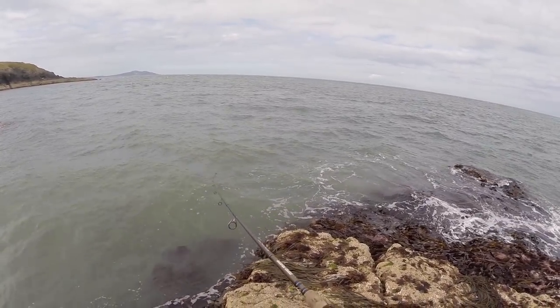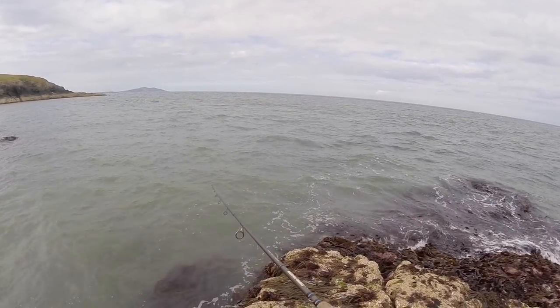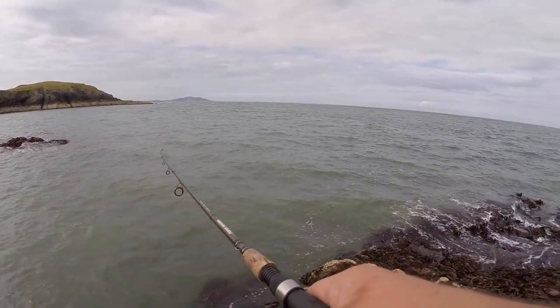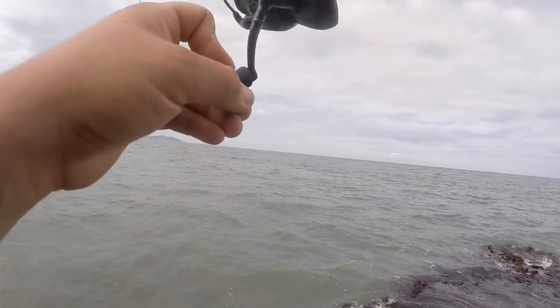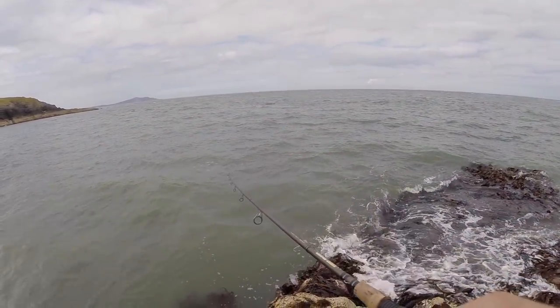Thump down there, no way down there. Whoa, that was a hit. There we go. Got him. Yes! I think I've found the pollock, boys. Yes! Smacked it. Oh, never! It just came off.